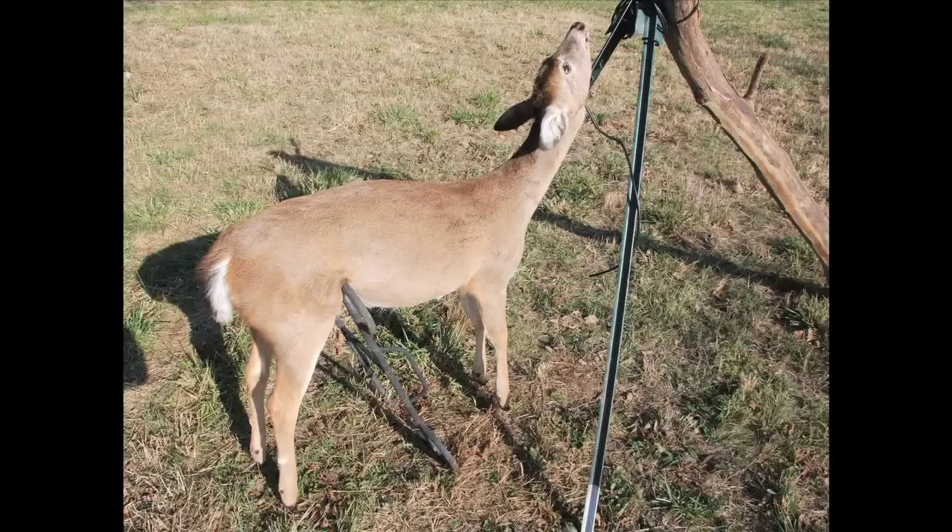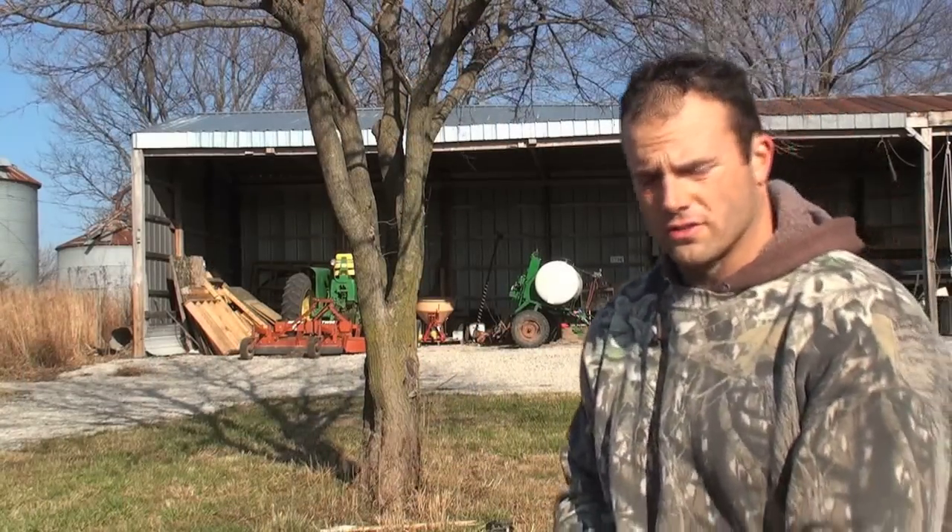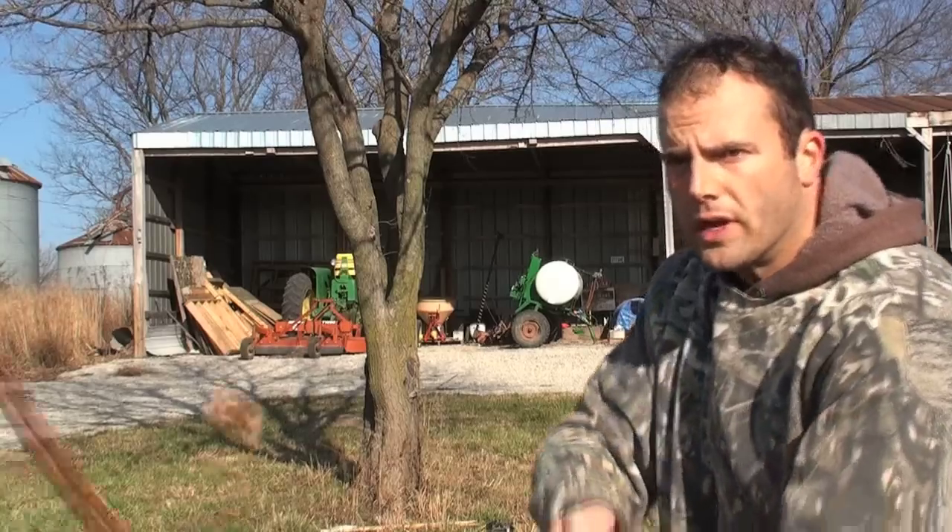What I'm attempting to do today is to actually test the penetration of stone points versus steel points on a freshly killed deer. I want to test and see which ones penetrate better and which ones are more lethal. So what we've got is a freshly killed deer that my brother got and we're gonna shoot these arrows into the deer and see how they perform. Stone points are first — here we go.